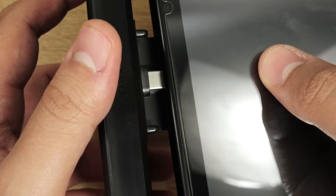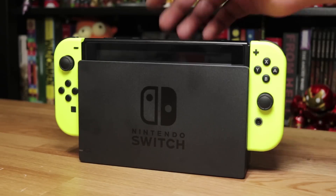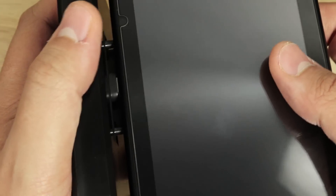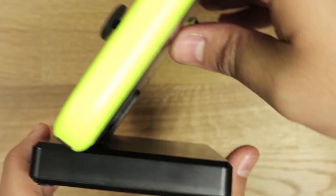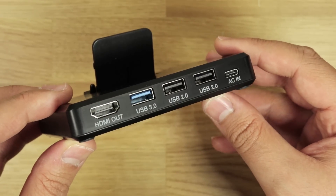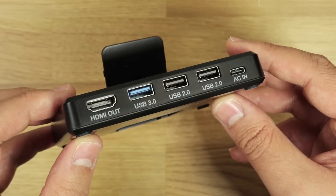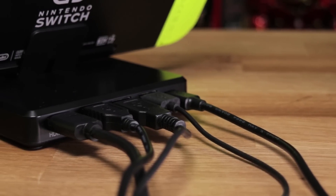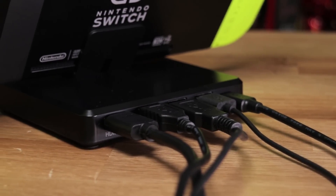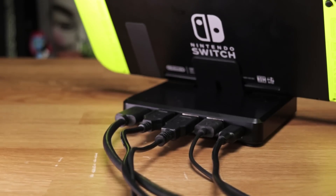Then we grab our Switch, align it with the prongs and USB-C port, and slide it down until it's fully rested. Unlike the official dock where you can pretty much drop it in, here you have to be careful and make sure you align it correctly to avoid damaging anything. Once it's in, you can slowly push it back so it rests at a slight angle. On the back we have all our ports nicely labeled: USB-C for power, HDMI output for the display, and then two USB 2.0 ports and one 3.0 — all the same as the official dock. So it's smaller, but you can still charge your Pro Controller, hook up an ethernet adapter, and if you're at a hotel, you can even use it for charging your phone. It gives you a lot of options.